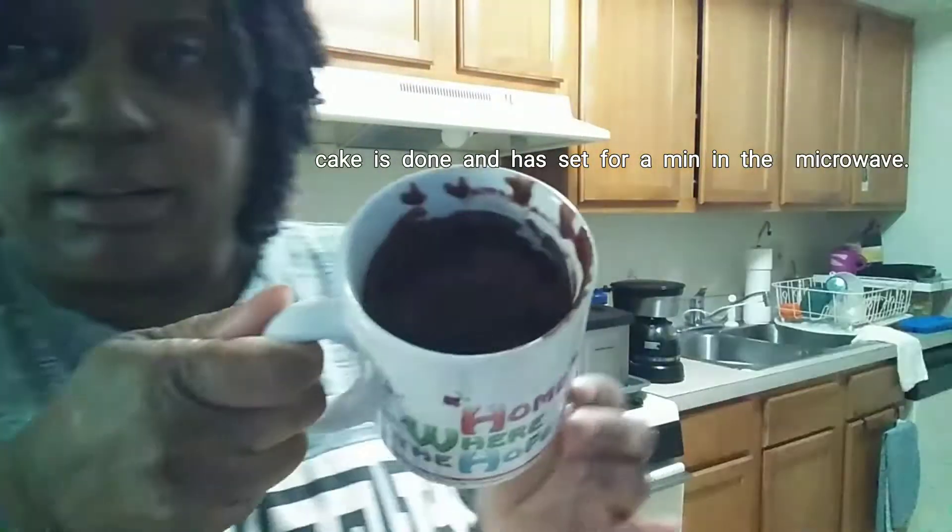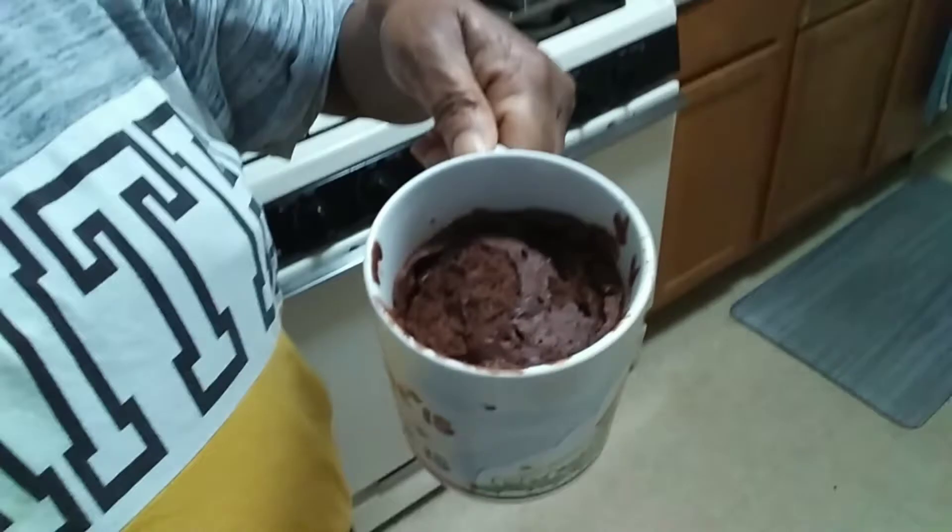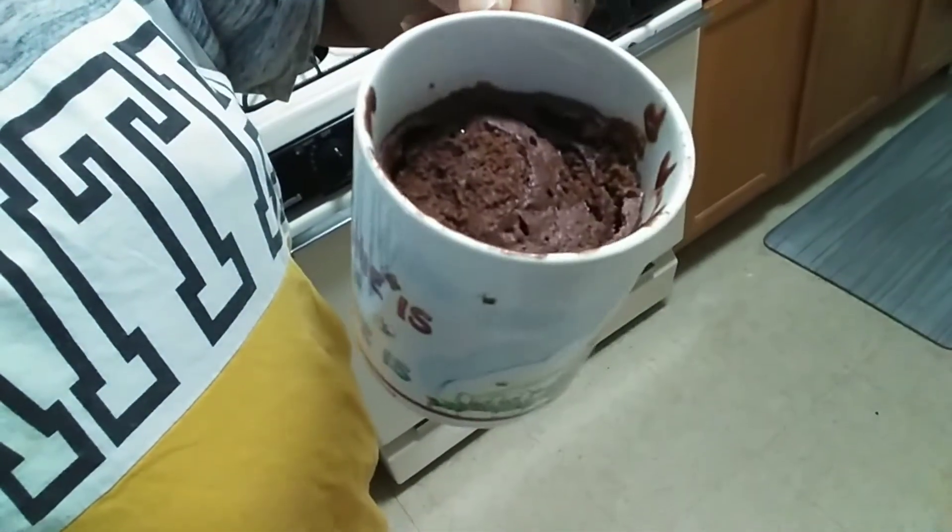It's been a whole minute, so I'm getting the cup out of the microwave. This is how it looks after it's done — are you guys able to see this? It is so moist and it just filled this whole cup up. Now it's time for the taste test — I want you to see just how fluffy it is.